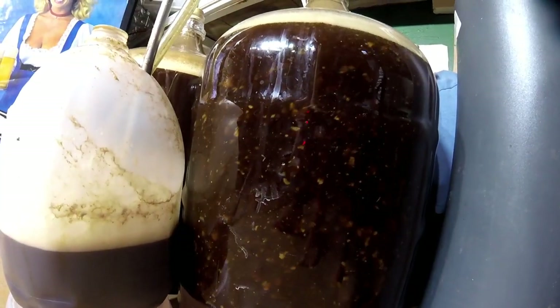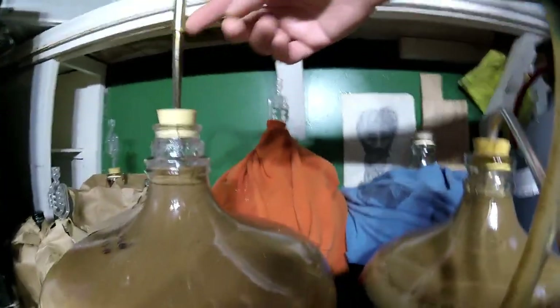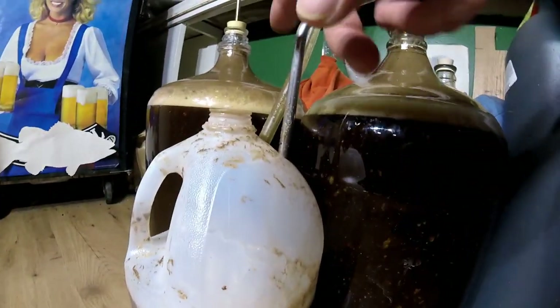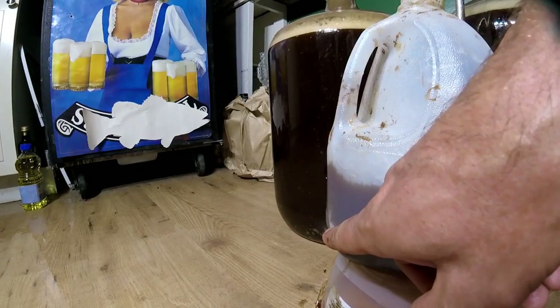Incidentally, chitin has traditionally been used — and is still available — as a fining agent in beer. What a fining agent does is you mix it into beer that still has yeast suspended in it, and it clings to charged particles, increasing their gravity so they fall out faster, clearing the beer. I was a big fan of it when I was making beer regularly — though time will do the same thing if you're not in a hurry.